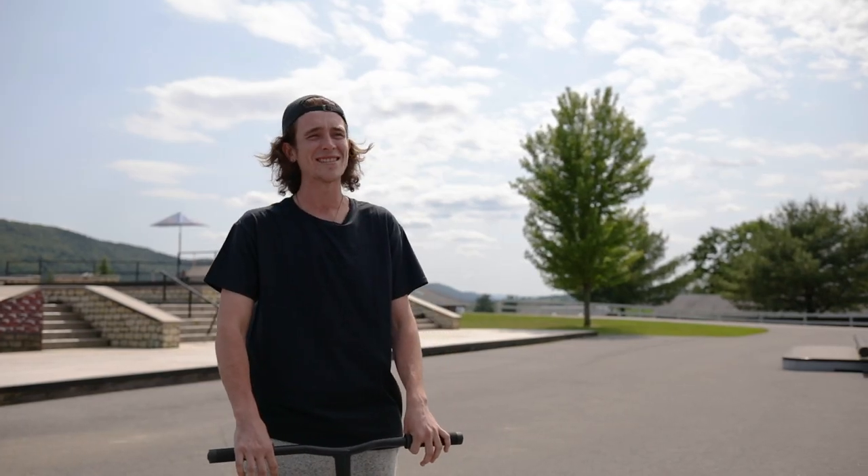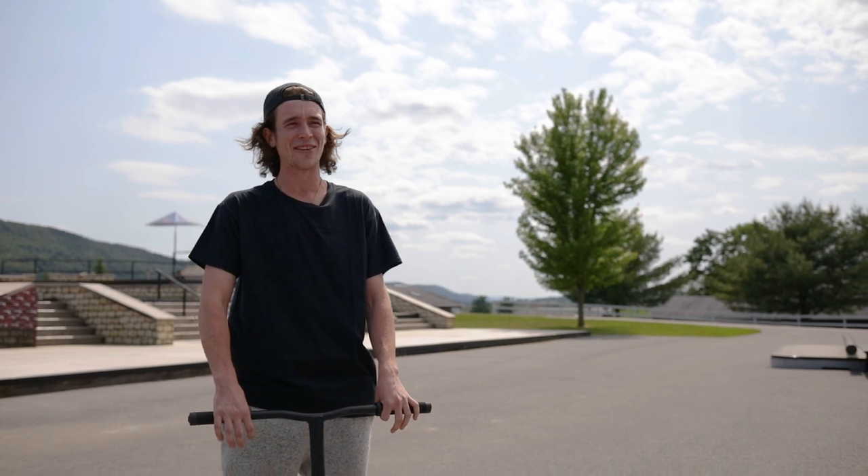Hey guys, my name is Ernie Erndo Porter. We're out here at Camp Woodward East and today you're gonna be learning how to 180 half-cab.